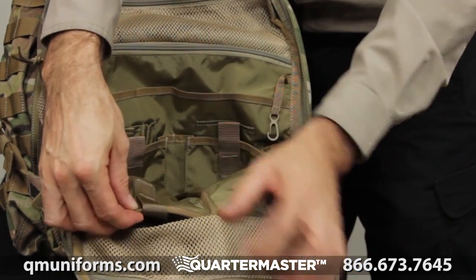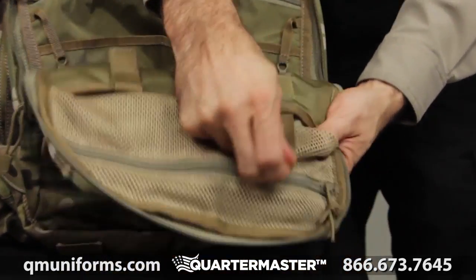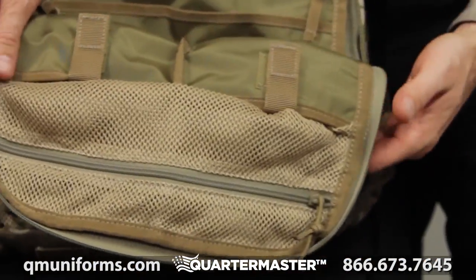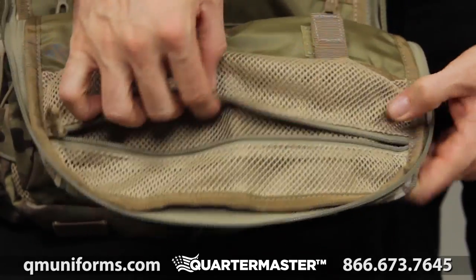The open flap is also equipped with two large shove-it pockets that extend to the bottom and have retention straps at the top. The mesh compartment at the top is great for storage that you want visible.